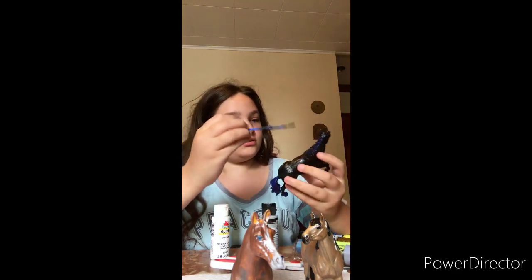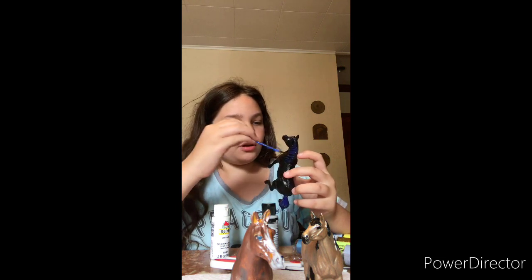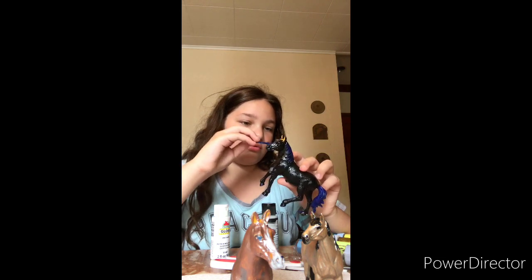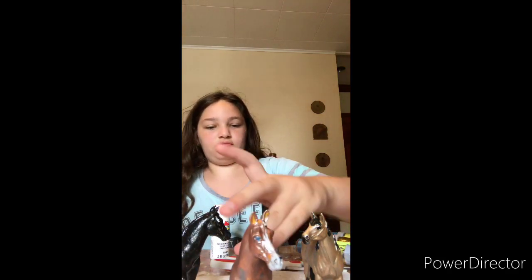We're just gonna paint over all the little parts where it needs touching up and where it's sticky. I don't know how it got sticky — didn't even go near anything, I think it's just the paint. These other ones aren't sticky. I don't know why, I used the same paint for all of them.